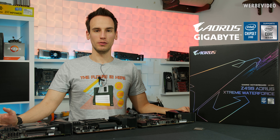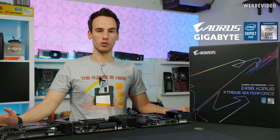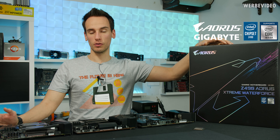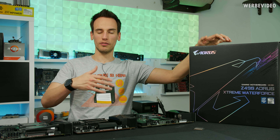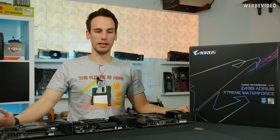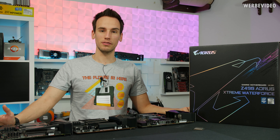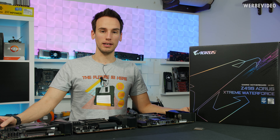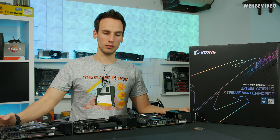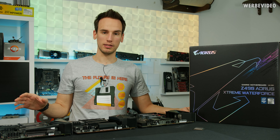Hi and welcome back to a new video. Again, Z490 as a topic and we will do a short preview of the Gigabyte Z490 Aorus Extreme Waterforce mainboard. You're probably familiar with the Waterforce family already from X299, and this could be the most extreme and also probably most expensive board for Z490 and socket 1200, which is why it could be quite interesting to take a closer look at the board and some specific components, maybe also the water block itself.